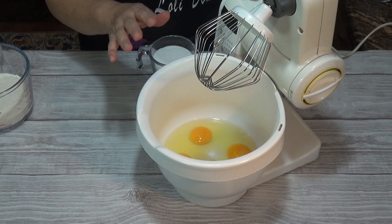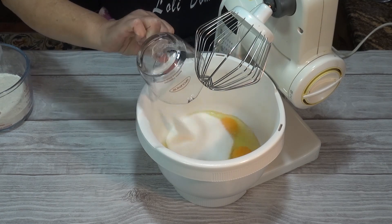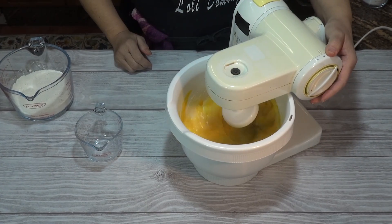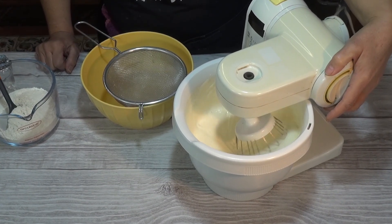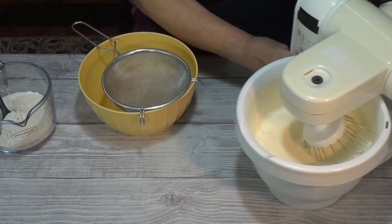Lo primero que haremos será batir los huevos enteros junto con el azúcar con una batidora eléctrica durante unos 7-8 minutos o hasta que tripliquen su volumen. Los huevos ya están perfectamente batidos, han triplicado su volumen. Voy a parar la batidora y voy a tamizar la harina.